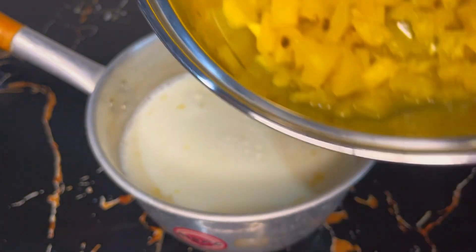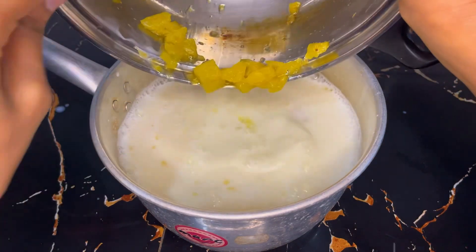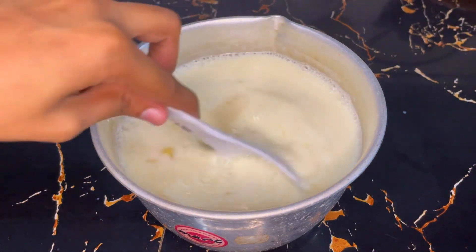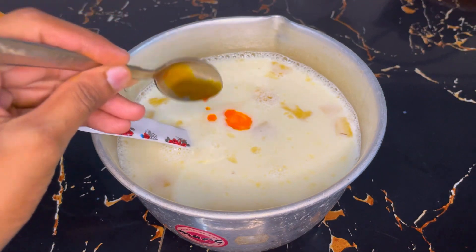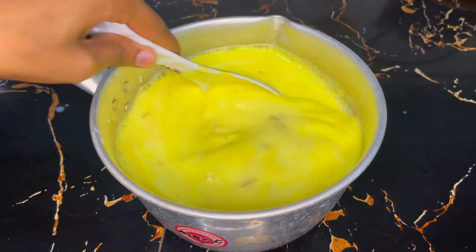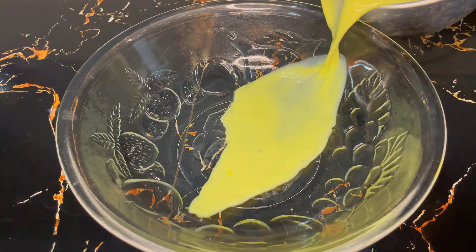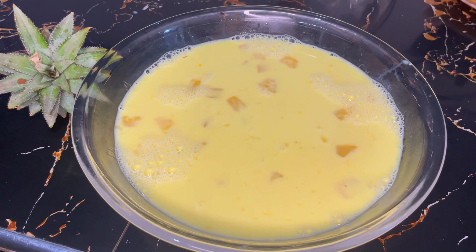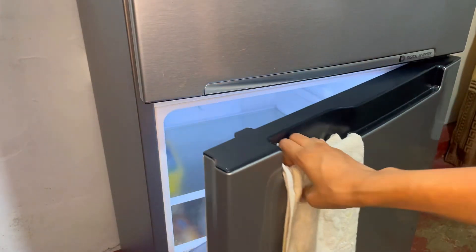We will add the coloring to the color. We will add the bowl to the color. Let's go to the fridge and put it in the fridge.